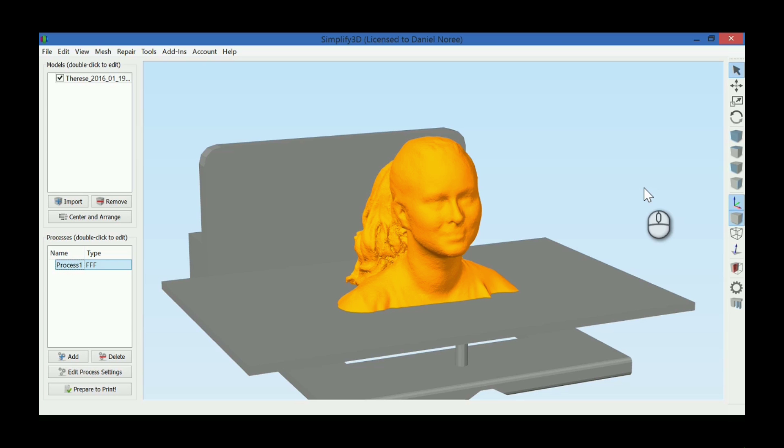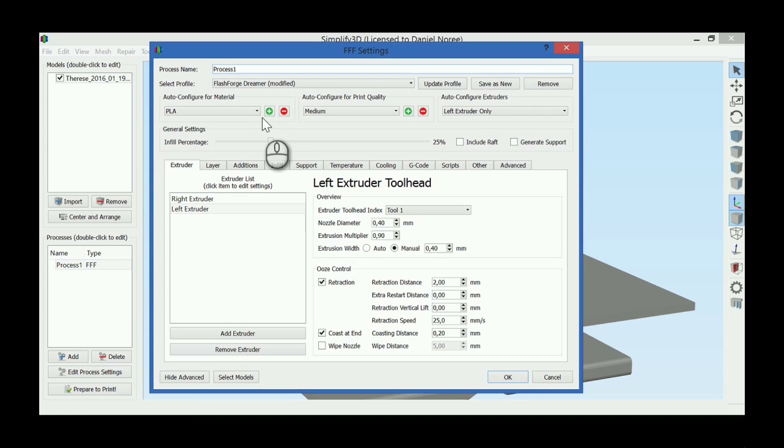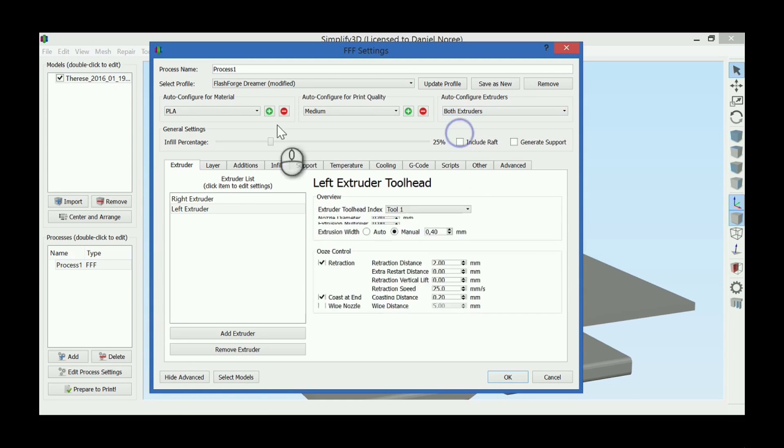So I'm just gonna go through the settings for the slicer real quick. If you're not familiar with this slicer, it's called Simplify3D, and it's what I use most of the time when 3D printing. So I'm gonna use my PLA profile, and we're gonna use the FlashForge Dreamer, which has dual extruders. So we're gonna use both.